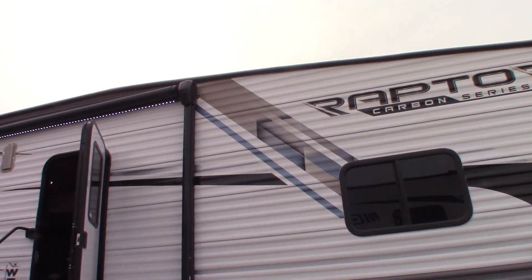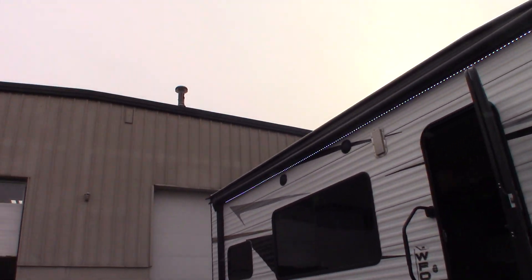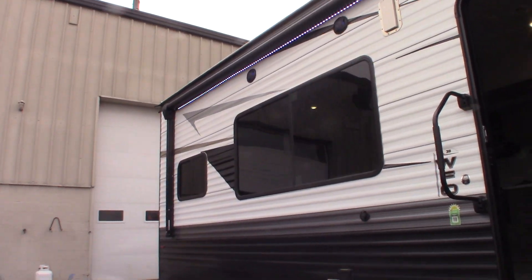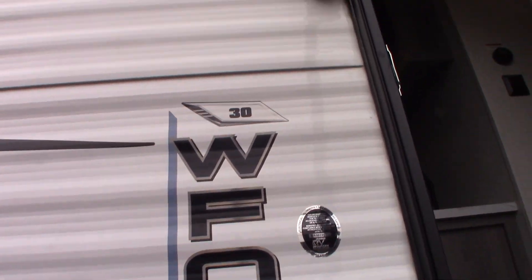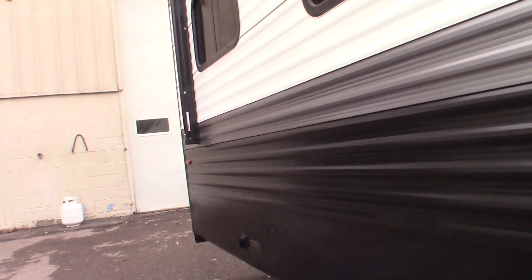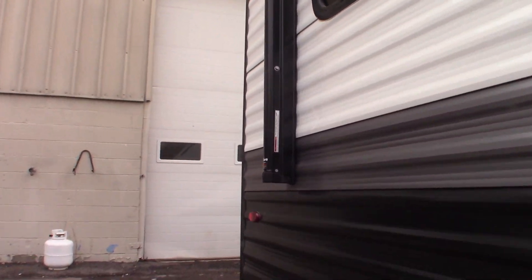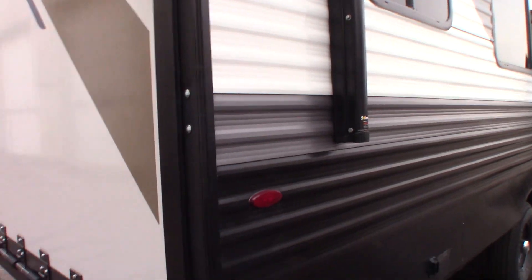This is Carl at National RV Detroit. I'm going to walk you through this 2024 Raptor Carbon Series Toy Hauler, model number 30 WFO. So this is a how-to video — it's not a floor plan video. I'm just going to show you some of the features and how they work.